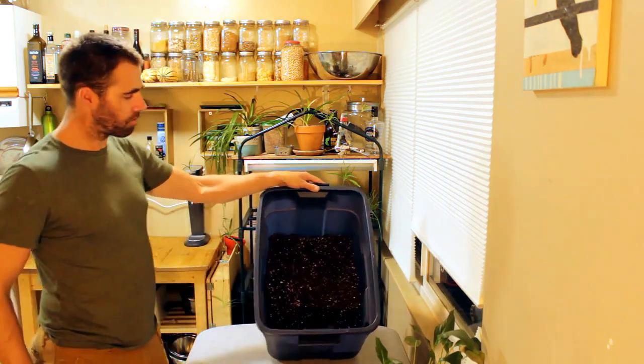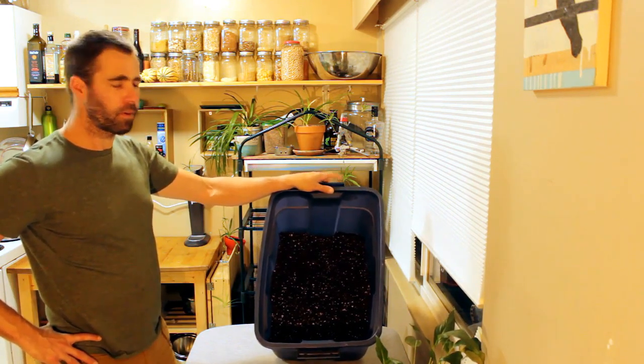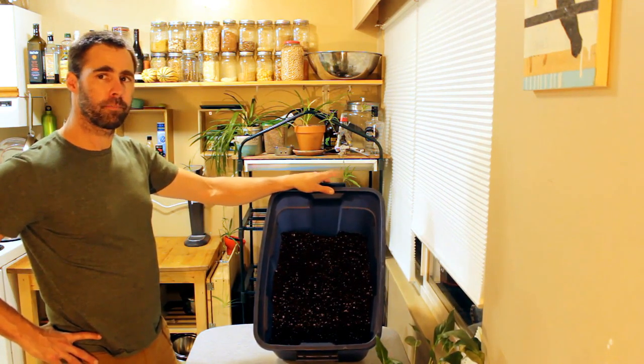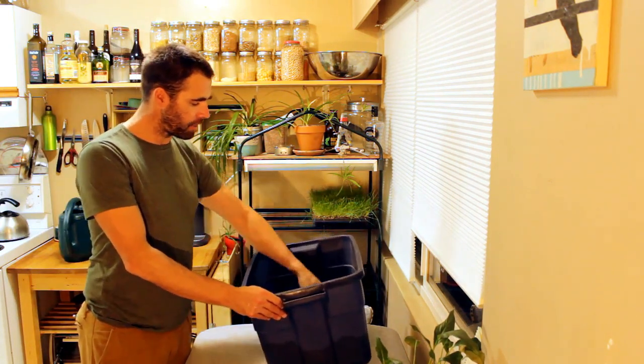What I'm using for soil in this home production system is a Sunshine Mix No. 4, which is basically just a mix of peat and perlite — it's probably about an 85-15% mix.